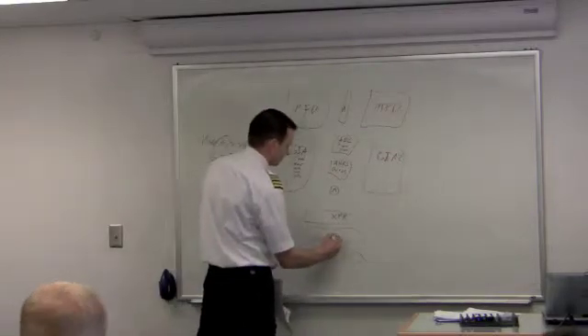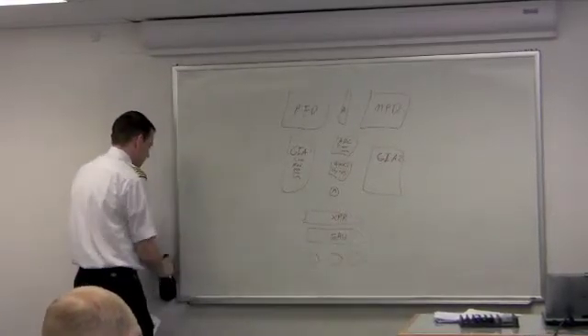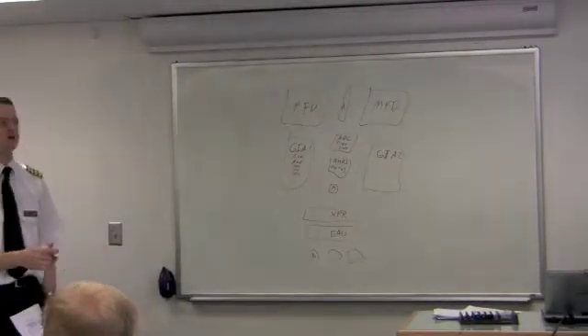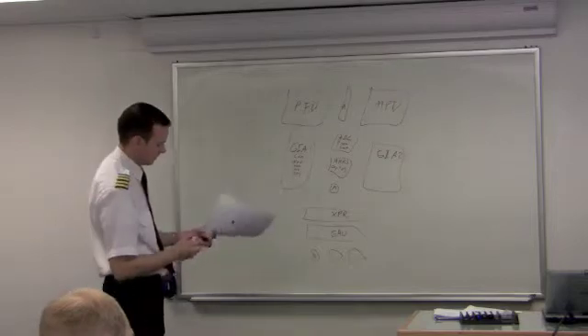The engine airframe unit is simply your engine gauges. And then these are just my autopilot servos — pitch, roll, and pitch trim.